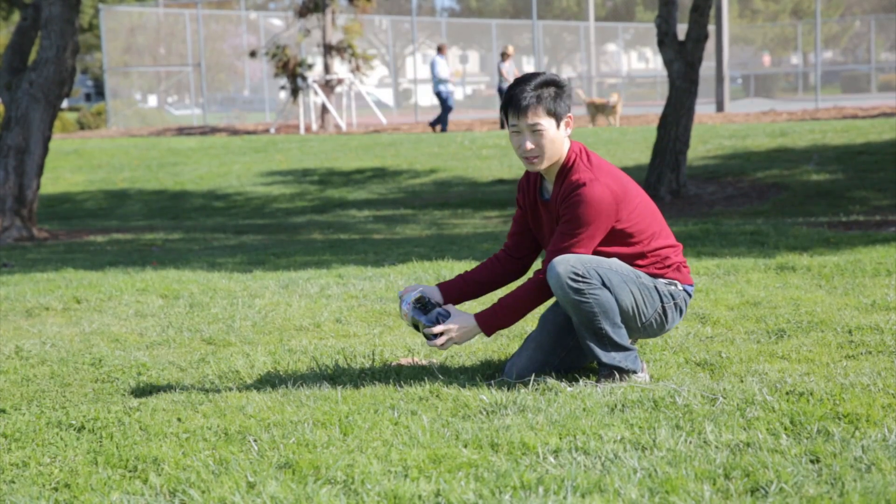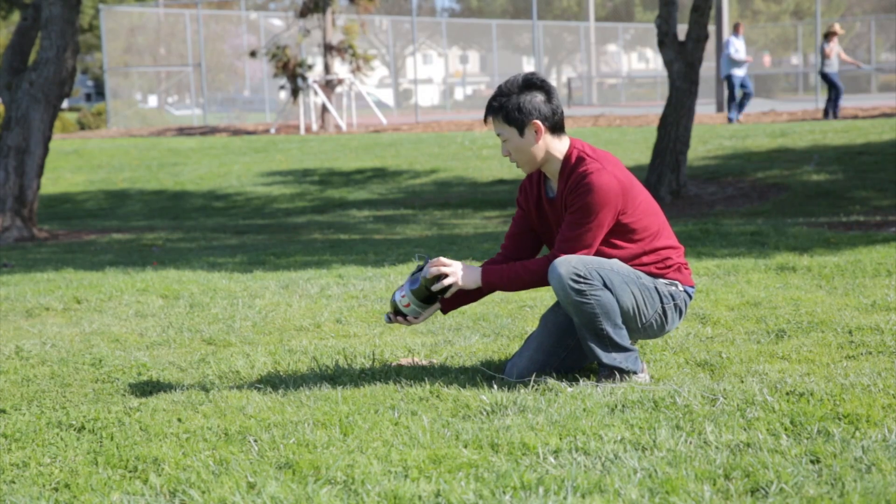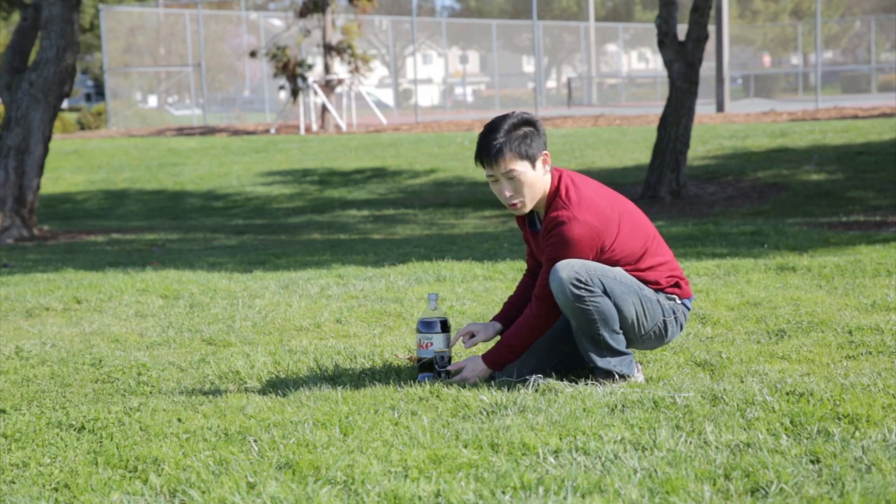I can feel that it's really stiff right now. I don't think it will explode — the bottle is pretty strong. So now I'll set the mousetrap.